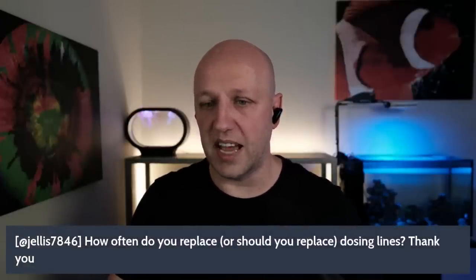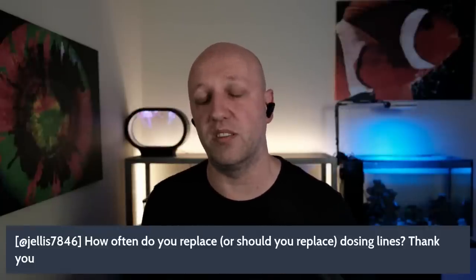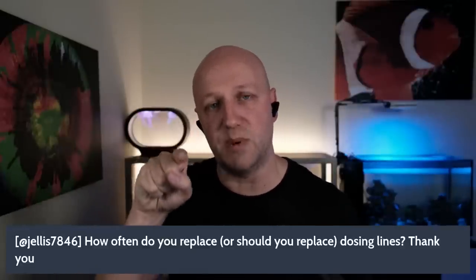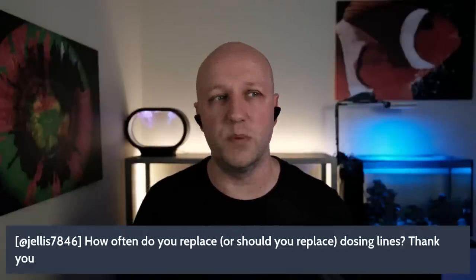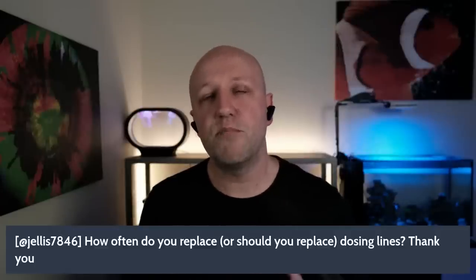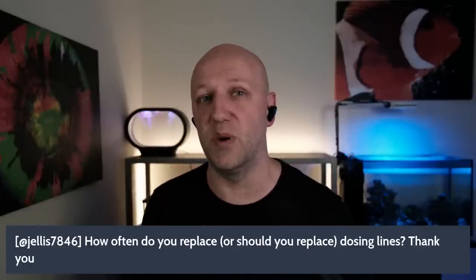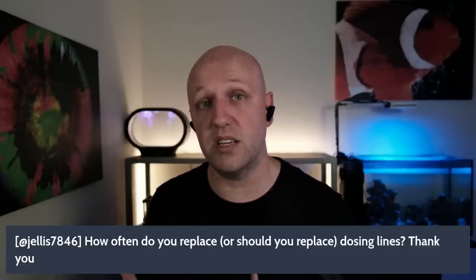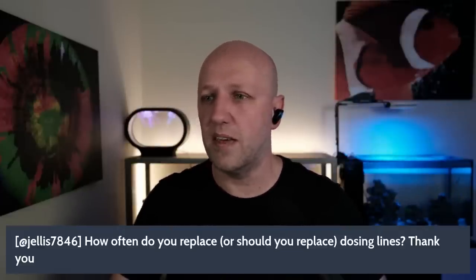From jealous7846: how often should you replace dosing lines? I use John Guest quarter-inch tubing for the main lines, which I haven't needed to replace in 10-11 months. However, the dosing tubes inside the Ecotech Versa pump itself — the bits that spin — did burst after about six months of use. So I now plan to proactively replace those internal dosing tubes every six to twelve months. For the external dosing lines, maybe once a year as a precaution.